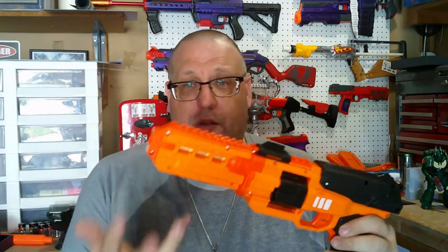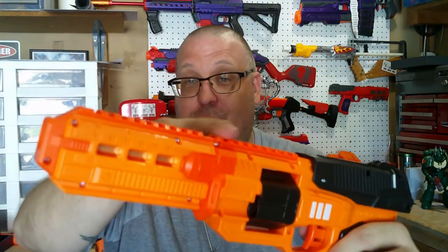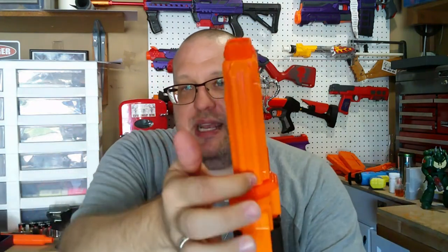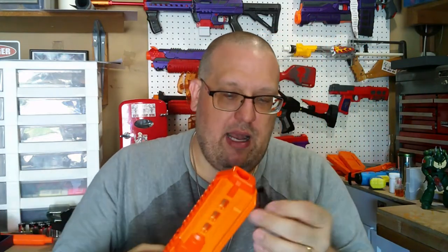The functional barrel also has other features: it has full Picatinny rail on top, extending the one on the blaster itself. It also looks like it has a mounting bracket on the bottom, so you can put a flashlight on there if you wanted. The blaster itself doesn't have anything on the bottom, so the only way to mount a flashlight is along the bottom part of the extended barrel.